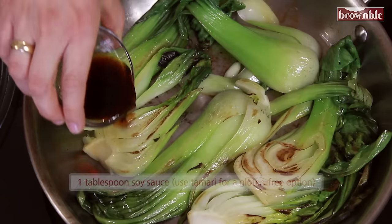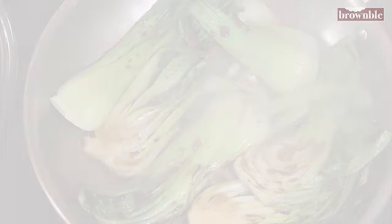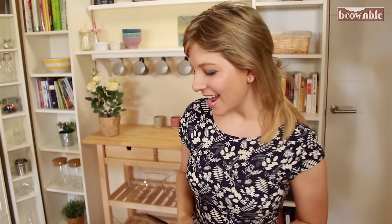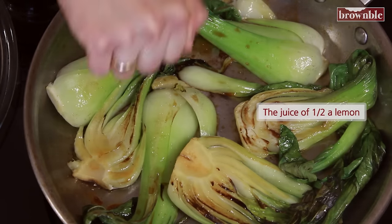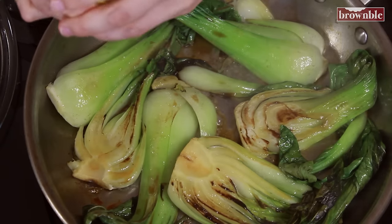We're ready to add our soy sauce, so just go all around. Now we are going to turn off our heat and add some lemon juice. Lemon juice is going to help us absorb lots of the minerals that are in the bok choy. Did you know that bok choy is a super huge source of calcium? It's one of the highest in the green leafy vegetables — in all vegetables, actually.